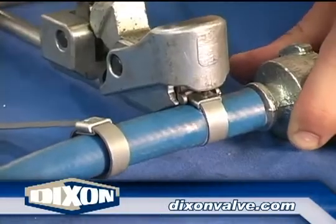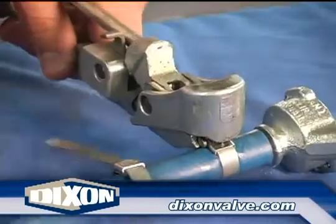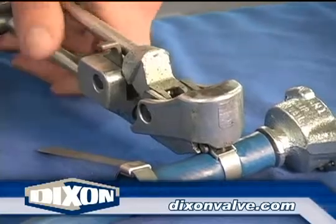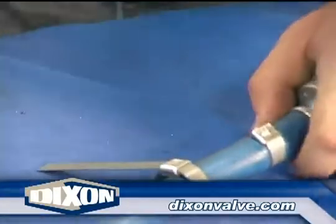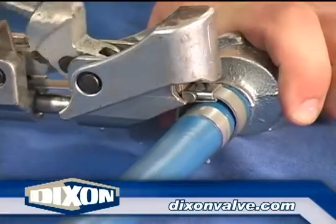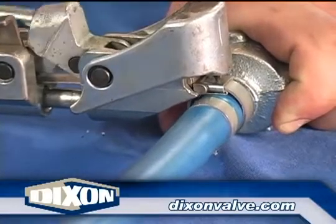Proper tension is when the outside diameter of the clamp is equal to or less than the O.D. of the hose. Using a hammer or mallet with a malleable iron or brass head, set the lock by striking the punch head several times. Raise and lower the tool to snap off the clamp tail. Place the second clamp midway between the first clamp installed and the hose end.